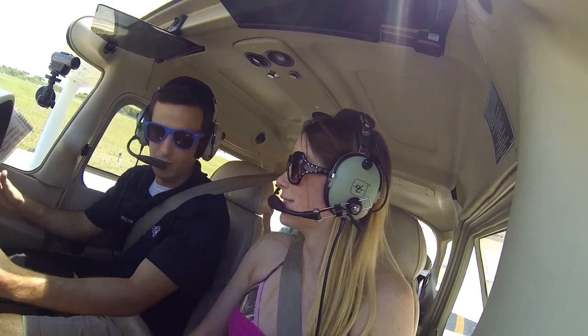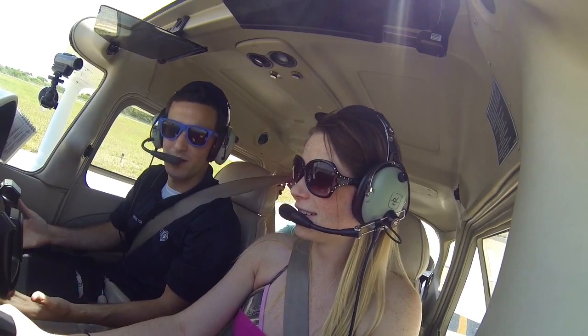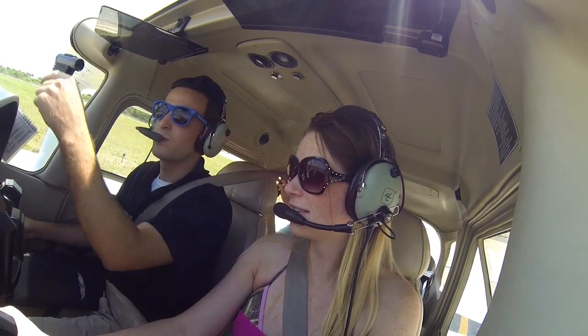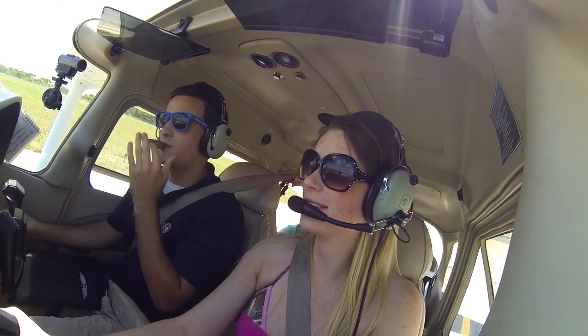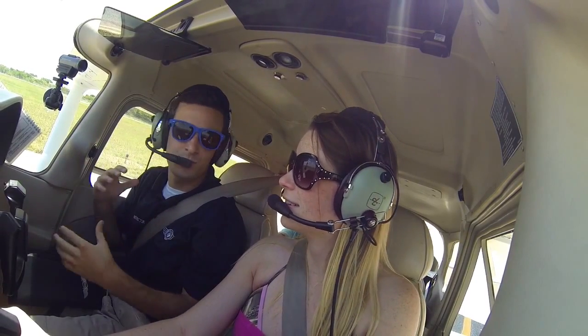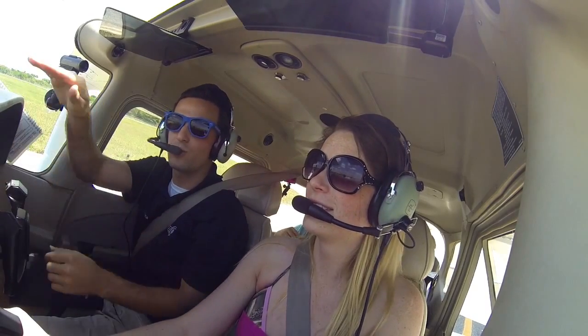So what we're going to do — go ahead and put your hands on the controls. When I say takeoff, you're going to pull back the controls, just smooth as that. That white edge of cowling will come up to the horizon line, and then we'll climb up. We know we're not turning if we keep this parallel to the horizon line.